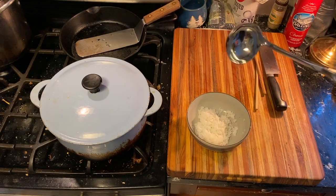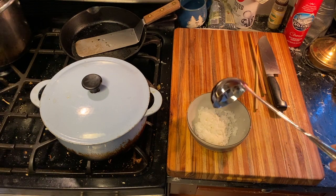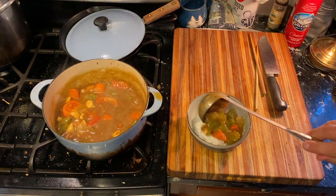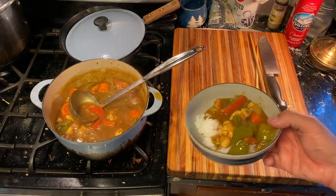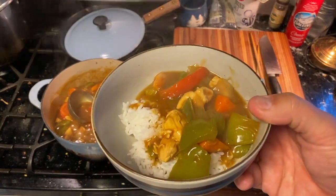In true Japanese tradition, I have a bowl of steamed white rice. Japanese curry. Thanks for stopping by once again, friend. I'll see you next time, and until then, happy cooking from Chef Bill.